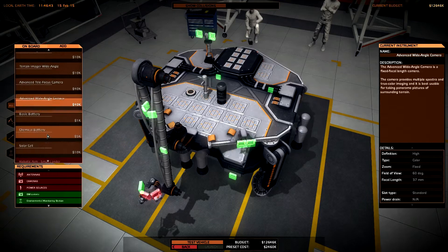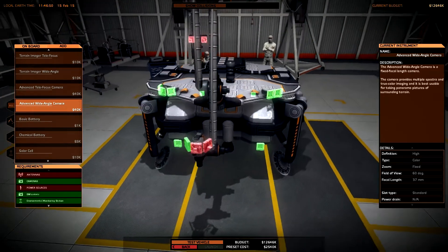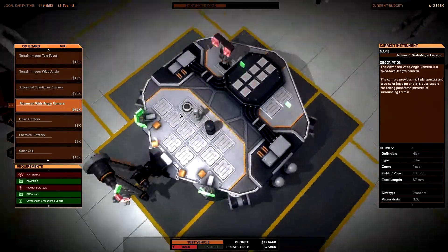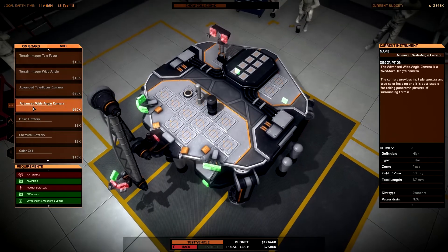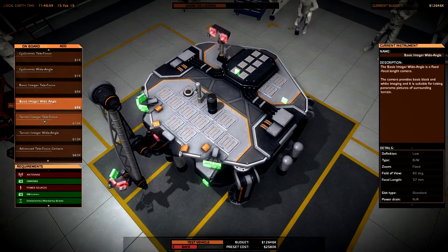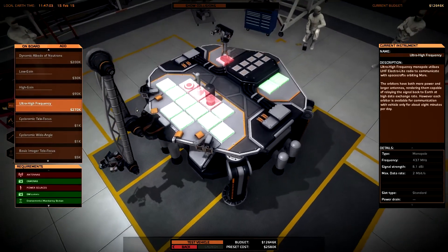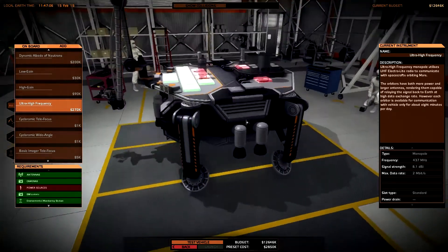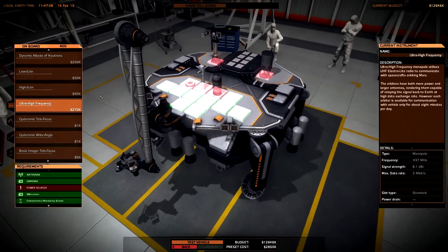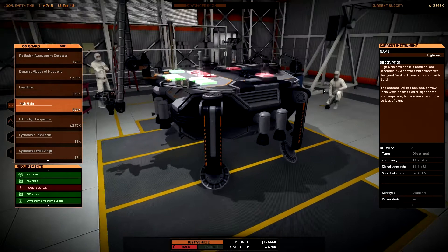Now I just need some power sources and cameras. I can try out my new advanced telefocus camera - I think this sounds pretty cool - and the wide angle. I like to install a wide angle even down here. Then I need an antenna. I could use the ultra-high frequency but it's quite expensive compared to the high gain antenna, so I think I will just use the high gain antenna right now.